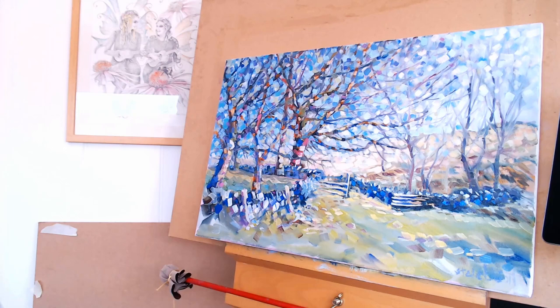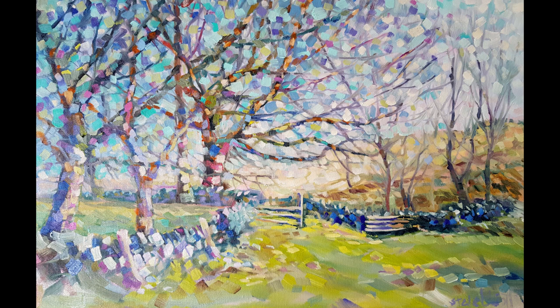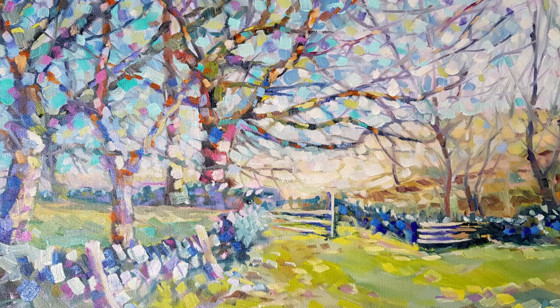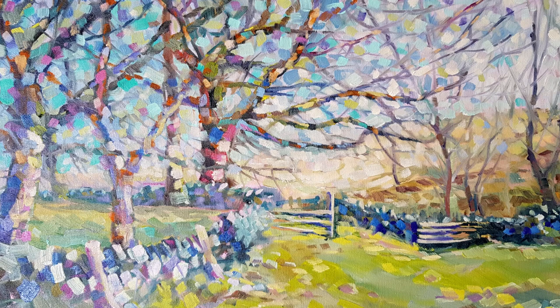Here we go, putting the signature on. So there we have it — a finished painting. This is my first original, not a copy of one of my digitals, so this is the first one I've done purely as an oil painting. I hope you like this video — a big thumbs up as always is much appreciated. If you're new to the channel, please consider subscribing and clicking the bell notification so you get notified of all the videos I'm making. I'm planning to put out an oil painting or a watercolour or a traditional painting once a week, every Monday. Hopefully I'll see you all in the next one — bye bye!